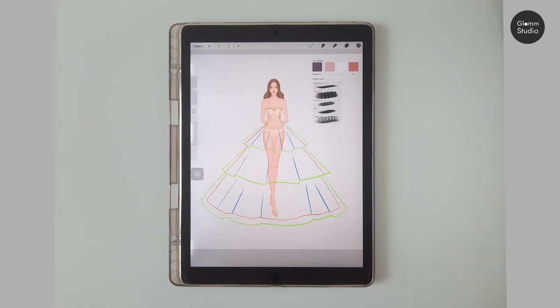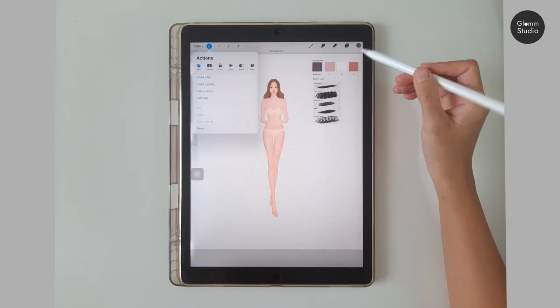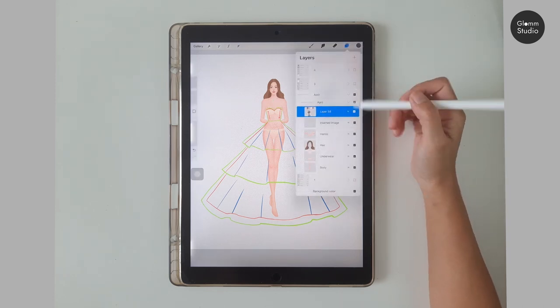We are using April in this tutorial. Import the downloaded PNG and place it on top of the model. Separate the outline into a new layer, adjust the size to fit the model, and lower the opacity to 30 percent.